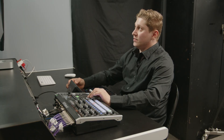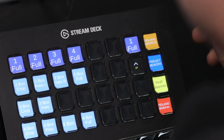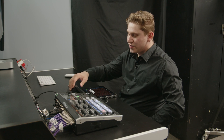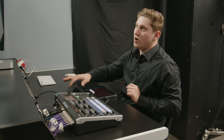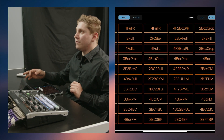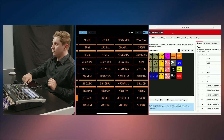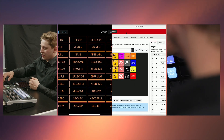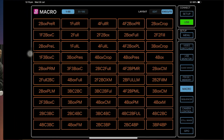Let's go back to the macros. Here we have the Roland macros page. Let's go to a two box crop — there we go. Let's go to three boxes. What's better than three boxes? How about four boxes? You can go full on all of these and bring it back. It is very very powerful.